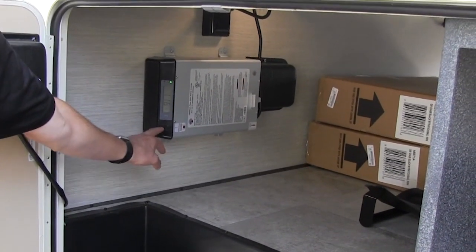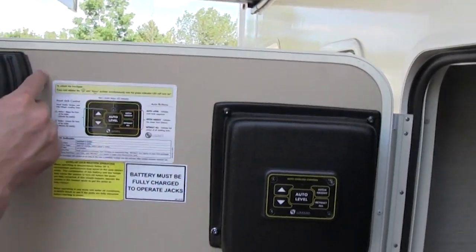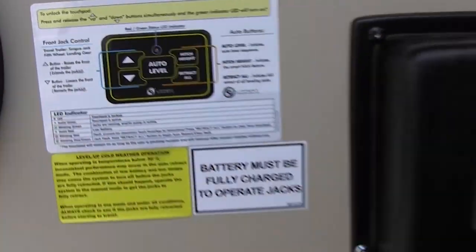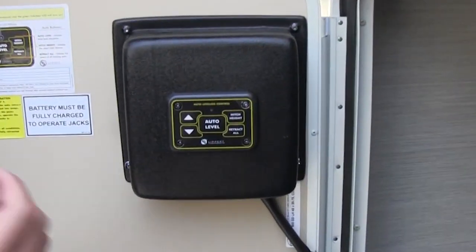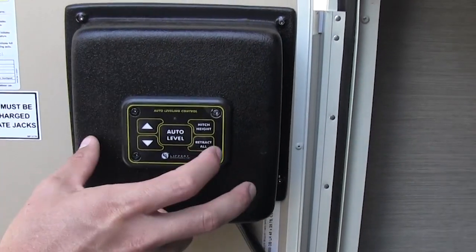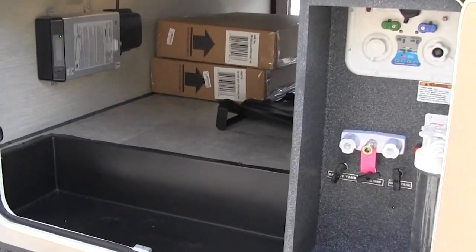Over here you're going to have your auto-leveling switch — it's pretty self-explanatory, and they have a little user guide right here so if you ever forget how to do it, you can take a look at that. To auto-level the coach: once you back into the campsite, all you're going to do is hit 'auto level' and it levels the coach out for you. Then you hit 'retract all' when you want to leave. You can also set the hitch height for your tow vehicle — just hit that and it'll automatically set it to where you need to be.